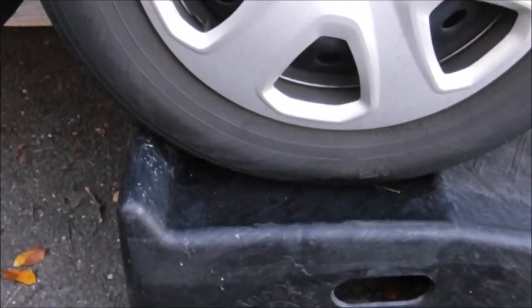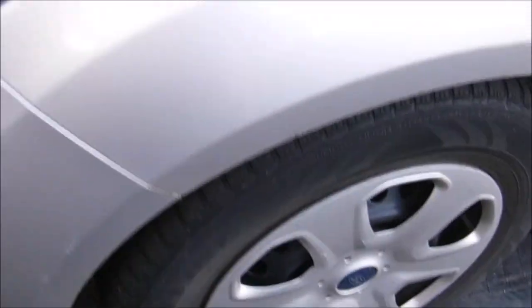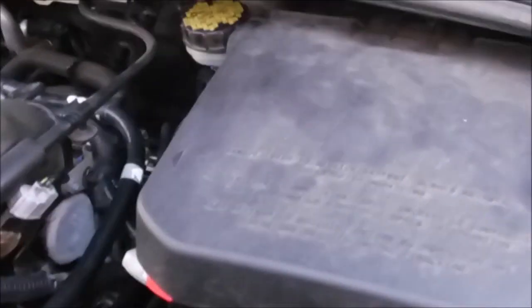This is how to remove an alternator from a 2012 Ford Focus S. This one was built in 2012.